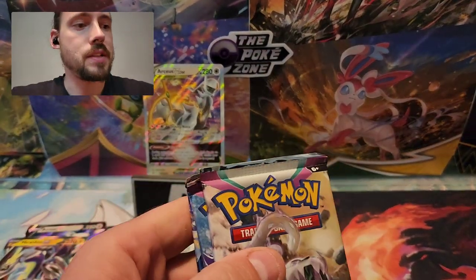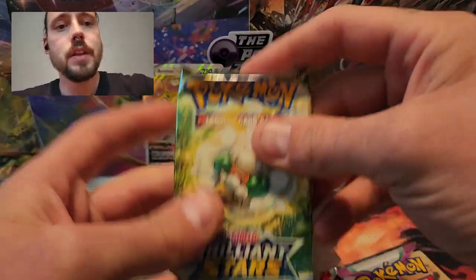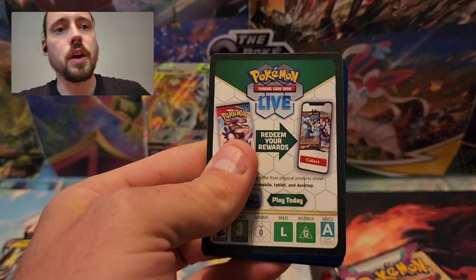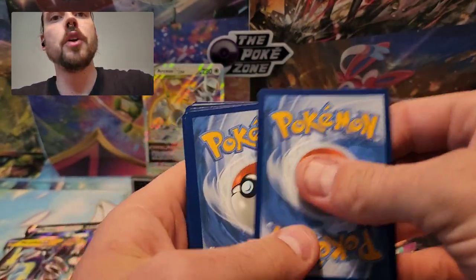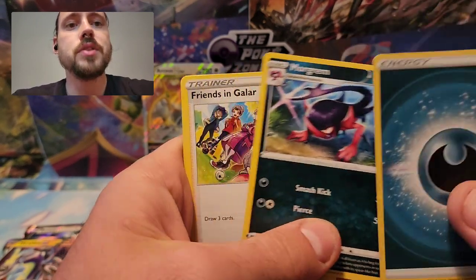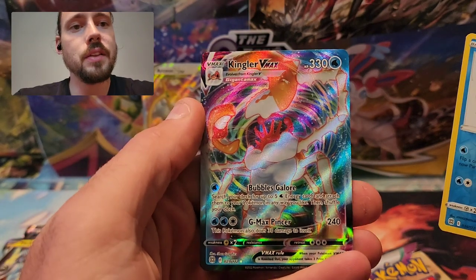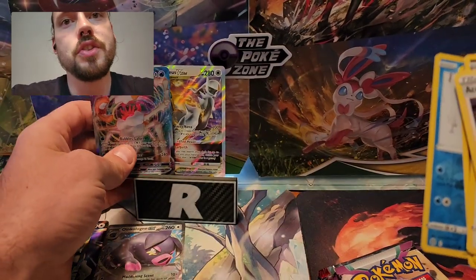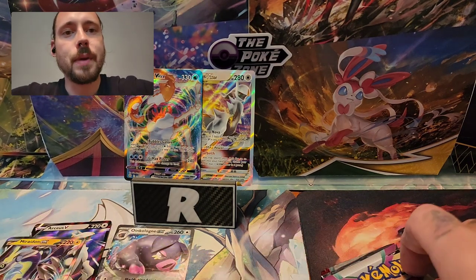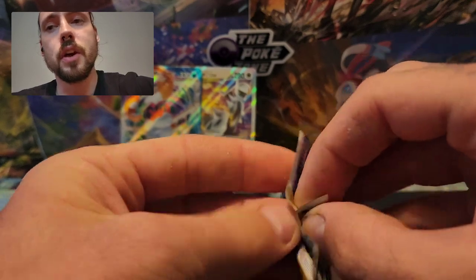I was pleasantly surprised the first time I opened these — they have a Brilliant Stars pack, a Silver Tempest, one Scarlet Violet Base, and two Paldea Evolved. Definitely was not expecting Brilliant Stars. We do have a black code card here. Last time I opened these I got an Error Pack from Brilliant Stars with just a non-holo as the final card. Acerolus Premonition, Morgrem, Friends in Galar, Sneasel, Bidoof, Electabuzz, Chimecho, Givel, Reverse Snorunt, and a Kingler VMAX! You can share the throne with the Arceus. Happy to see that was not an Error Pack — the black code card actually had a hit behind it.